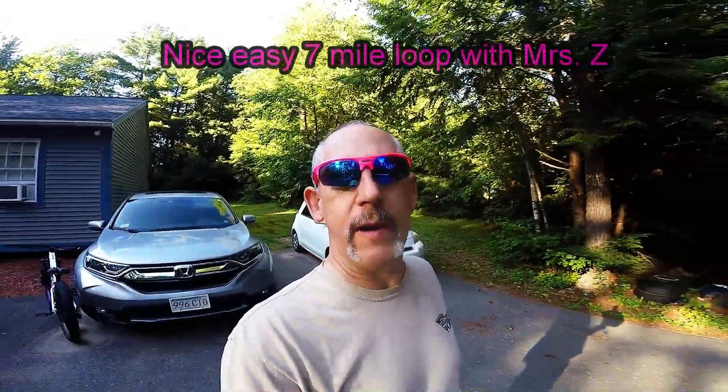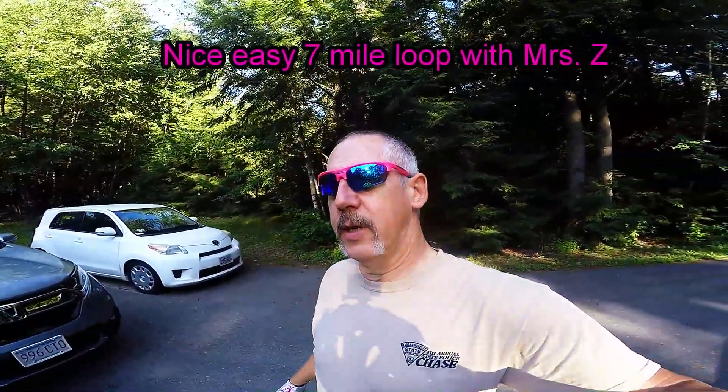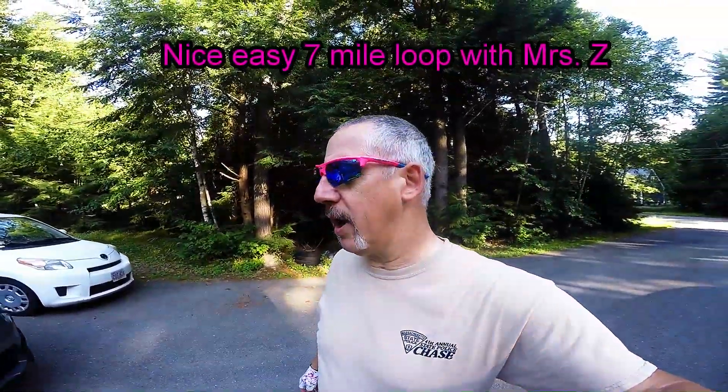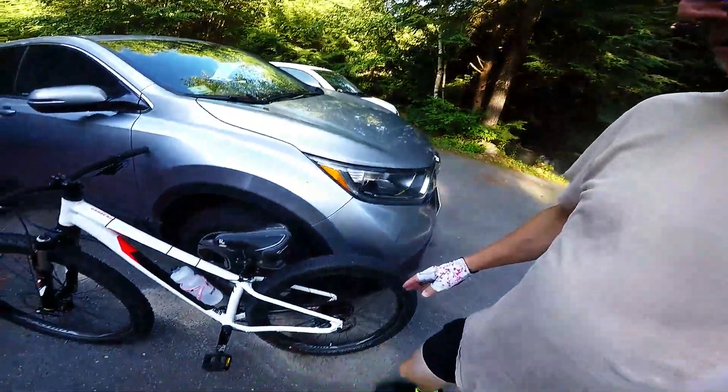Hey guys, zip 2001 here. Today we joined Mrs. Zip on her after-work ride. She did a smaller loop and she's getting better and better with each ride. We did make a change to the bike — we put a women's specific saddle on for her, and she's gone out with it a couple times and noticed a big difference.